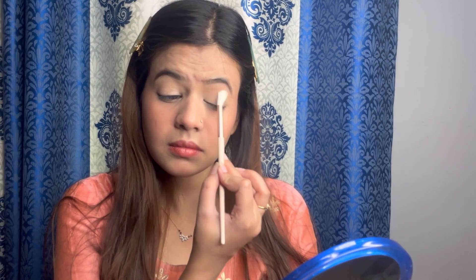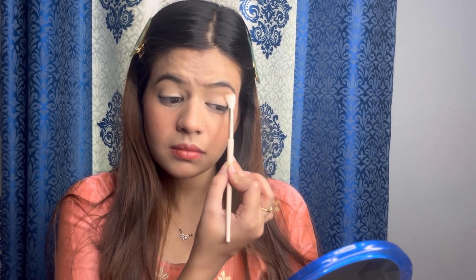As always, concealer lagana isliye zaroori hai kyunki usse saare colors bahut acche se bahar nikal ke aate hain — ekdam pigmented rehta hai. Blending karne ke baad main isko powder se set karungi.